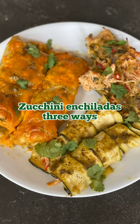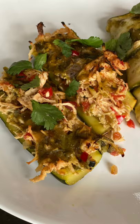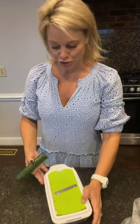Excited to share this easy zucchini enchilada recipe you can make three ways. I'm going to show you how I use a mandolin to create the really thin strips that we're going to need to make these zucchini enchiladas.